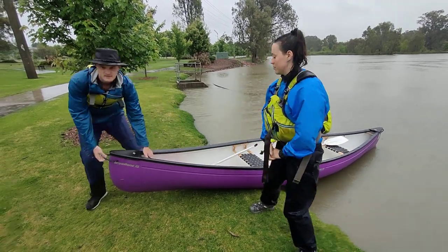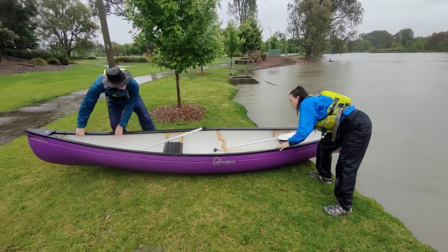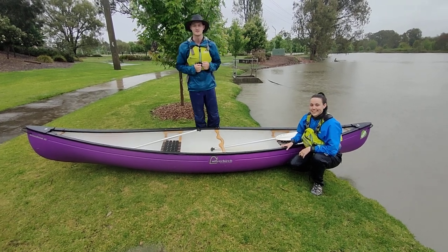Once they've done that, we're then able to fully pull the canoe out of the water to secure it again. And that's how we're going to launch, land, and secure our canoe in a nose to shore setting. Thanks for watching guys.